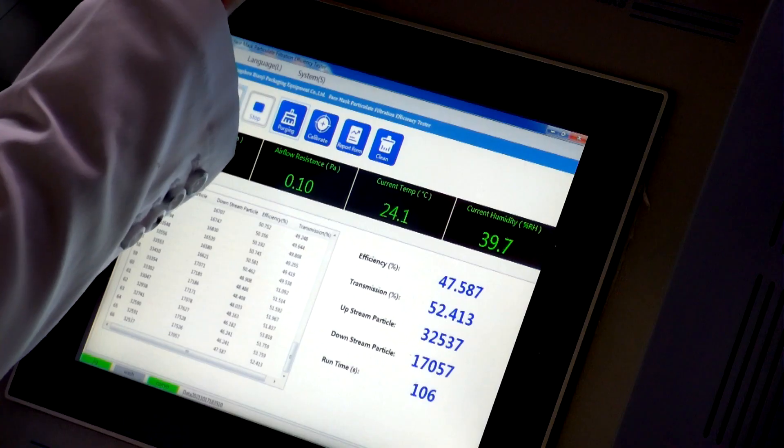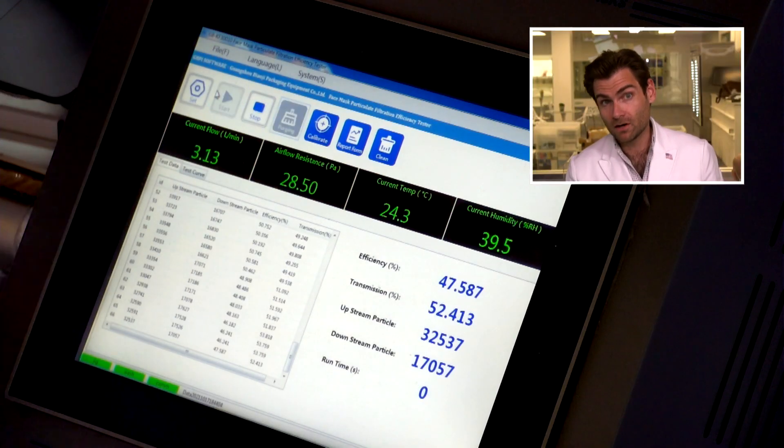This is a PFE machine — particulate filtration efficiency machine. We're doing the ASTM test here so you don't have to. This will tell you what percentage your masks will filter.